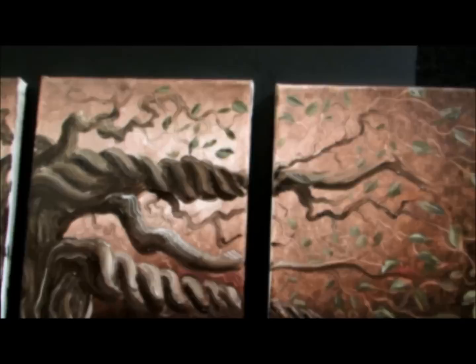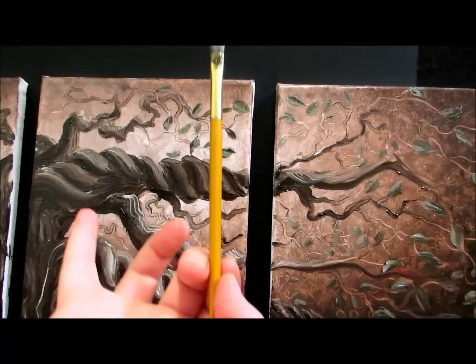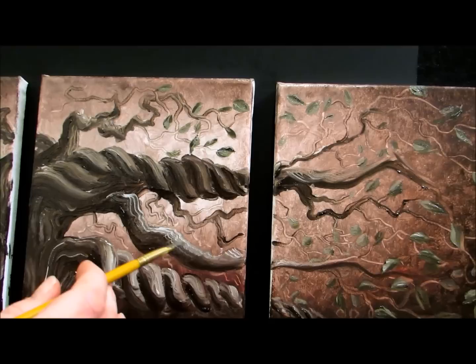That's about it — now just go on your painting and make leaves. Your branches that are closer to you will have bigger leaves; the branches that are further away and look smaller will have leaves that are obviously smaller and closer together. Take that into consideration when you're painting your leaves.